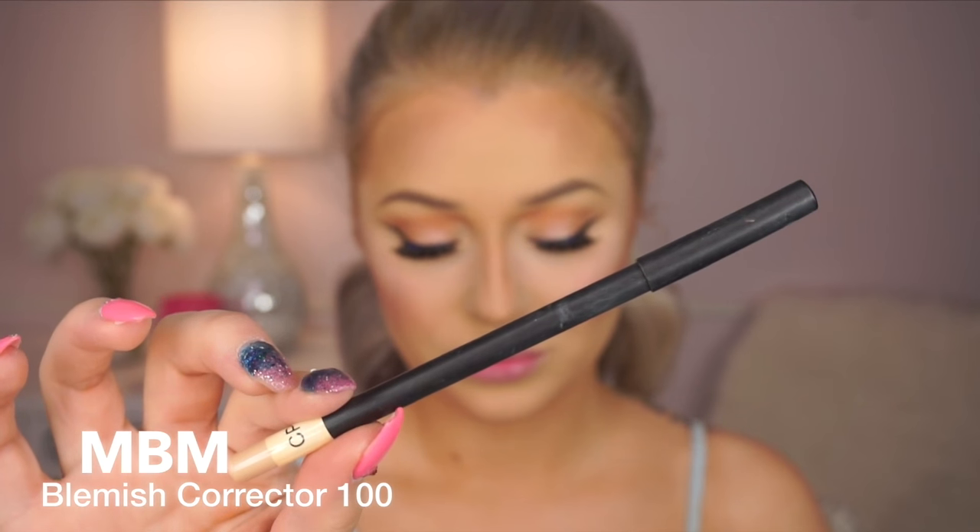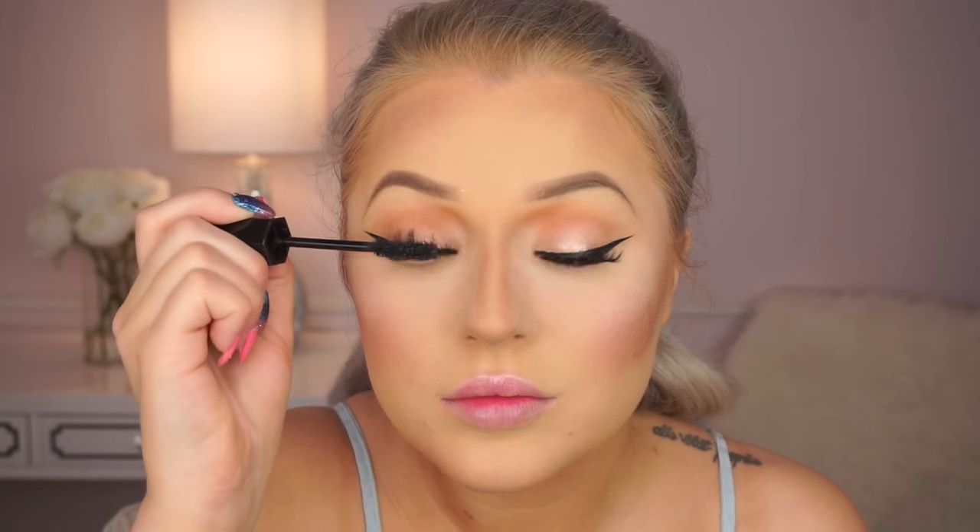So after that, I'm going to apply this blemish corrector. You can use it for your face, but also for your waterline — I just like the way it looks. It's a cream concealer color, just to waken up the eyes. And then we're going to apply mascara, and we're actually going to leave our bottom lash line completely bare. That's why I wanted a really brightening effect on my concealer, because we are leaving it bare and I want to look bright-eyed.